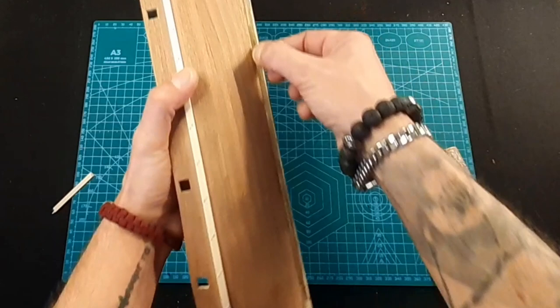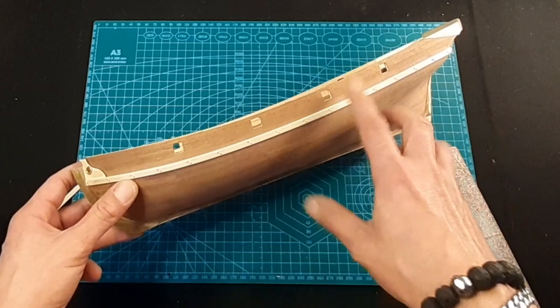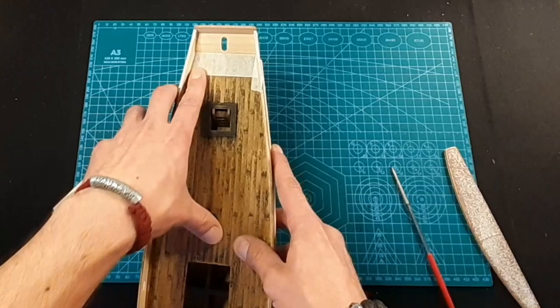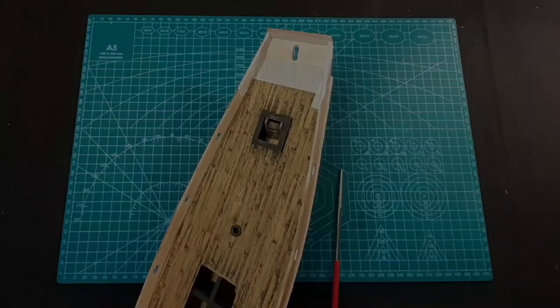Then we'll do less sanding on the keel and more sanding on the hull. Here we will probably give it the blue color - I want to try the blue color as an experiment. If it doesn't work with the hull I will go with dark green. Let's do everything step by step. The first thing is this part right here, so I will take the paint and we can start. Let's start with this part first - I'm going to paint the hull from the inside.